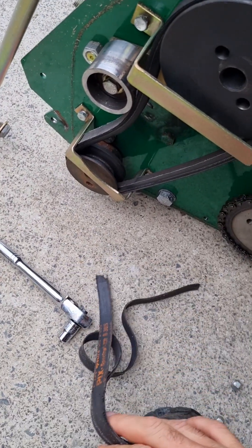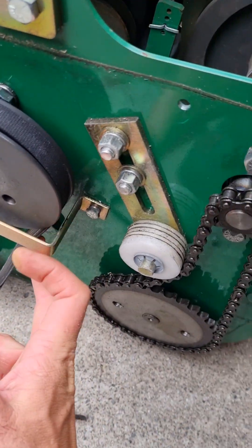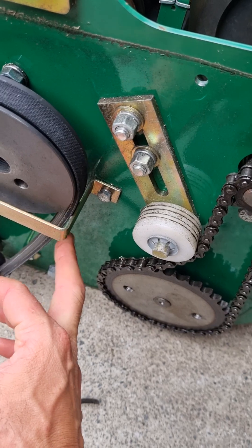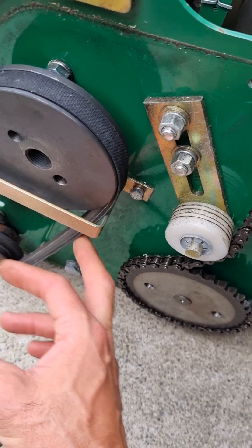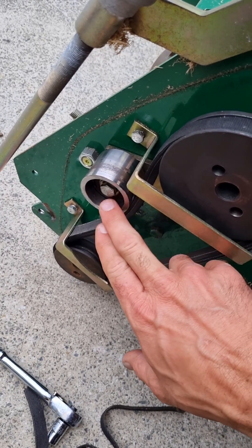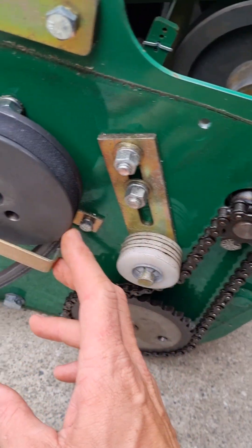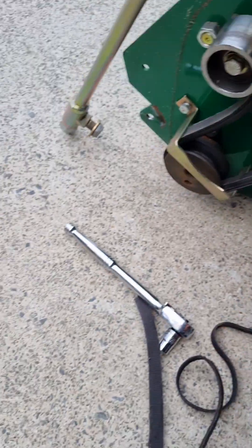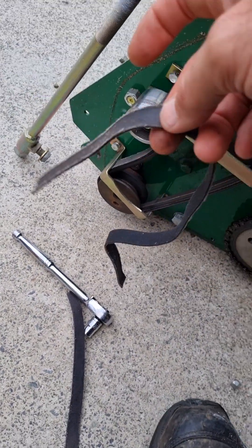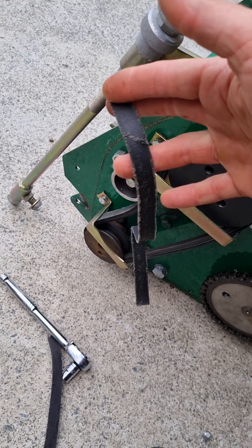The downside to having that belt in the position it's in is if you're not careful — see how that belt wants to rest against that piece of plate there, and there's another one down here. People will tell you that you can adjust that idle roller to get the belt tension just perfect so it doesn't have any drive but doesn't touch there. But the downside to not running maintenance on it is that it tears the top off the V-belt.